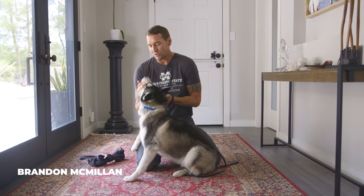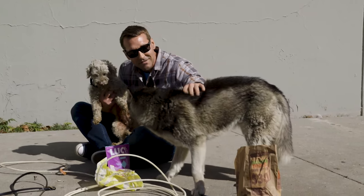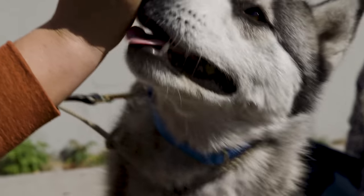Hi everyone. You might recognize this little girl right here. This is Katana. I found her on the streets of South LA and now she is in training to go to her new home.